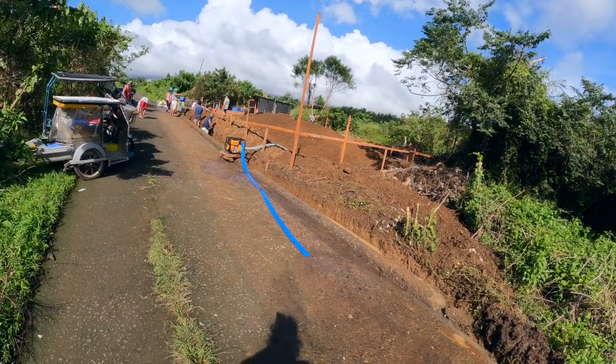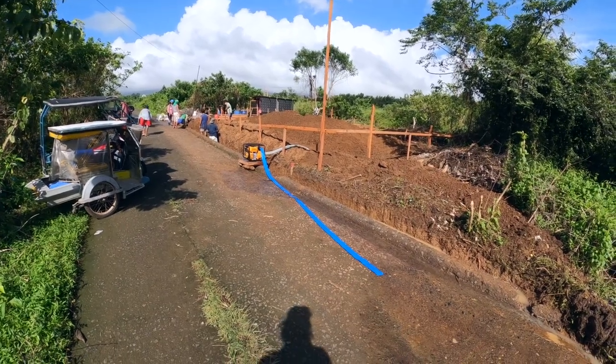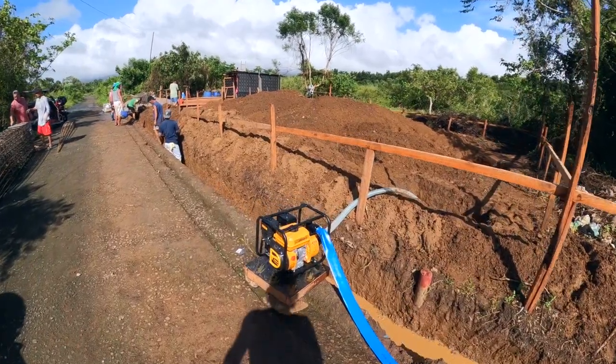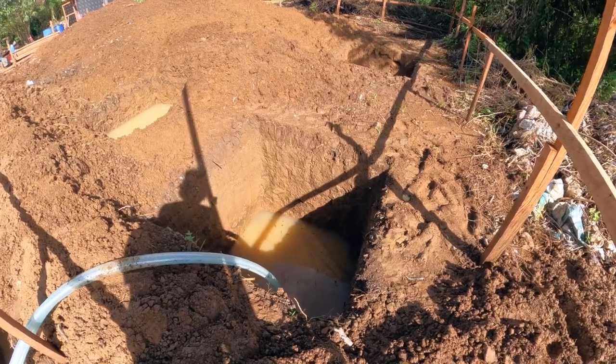We bought a gasoline water pump and we just did a test with it. I didn't get video of that but I'll get video of the next ones. This is our gasoline water pump — we bought it from a company named INGCO. They're kind of like the Harbor Freight of Asia from what I can gather. We bought it a couple days ago and they finally delivered it.